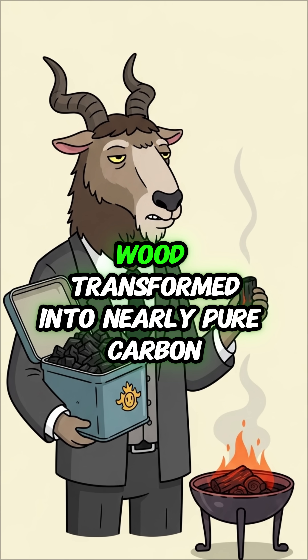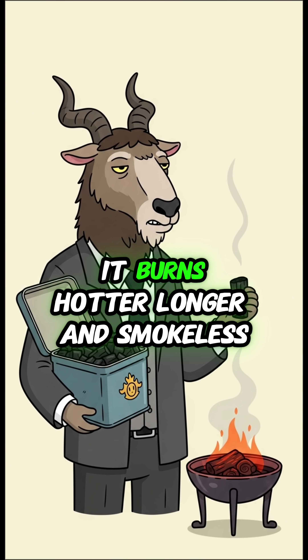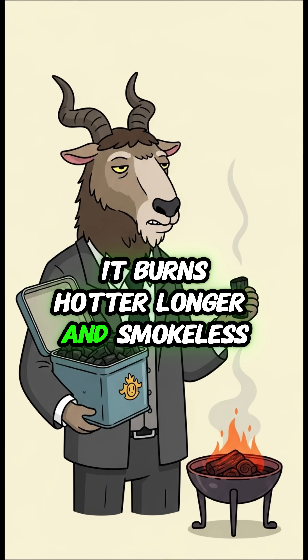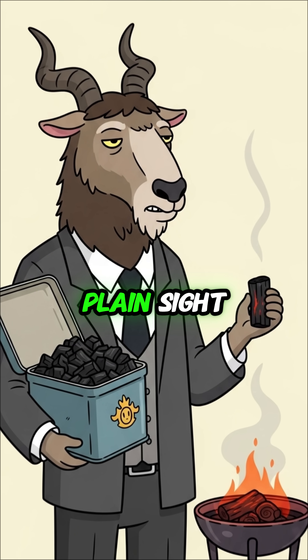And there you have it — wood transformed into nearly pure carbon. It burns hotter, longer, and smokeless. Science, helping you hide in plain sight.